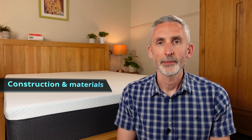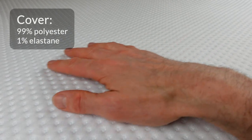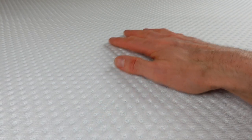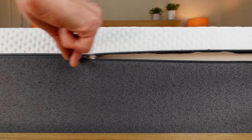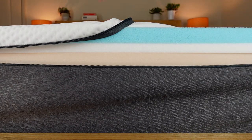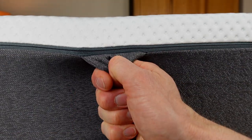Let's talk about the construction and materials. The EMA Original has 3 foam layers and a cover. It's important to note that there aren't any springs in this one, but other models of EMA mattress do have springs. Since the cover is removable, you can actually see the foam layers. Starting with the cover, I really like how soft it feels. It's made from 99% polyester and 1% elastane. EMA says it's designed to be moisture wicking and breathable, but it's kind of hard to confirm that when the foam underneath would have a bigger impact on breathability. Importantly, the cover appears to be robustly stitched and well constructed.